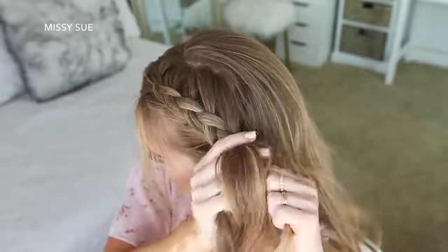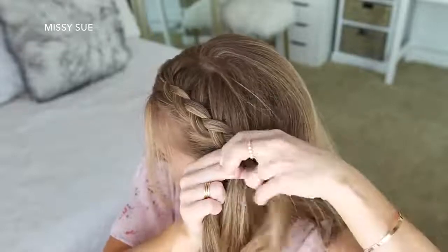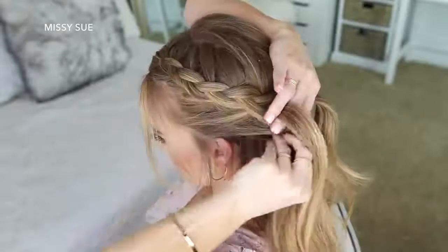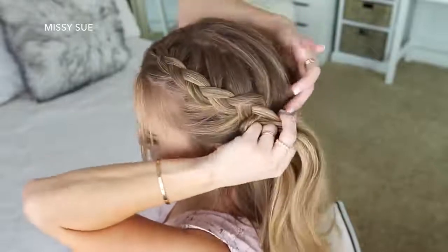Once I've brought in hair from above my left ear and from the top of the back of my head, I'm going to stop adding new sections into the braid and just continue braiding the section a little further down, then set a bobby pin over the bottom of the braid so it doesn't unravel.